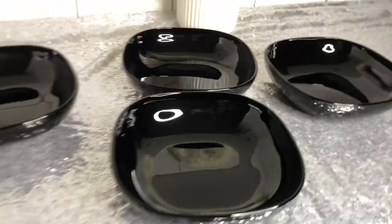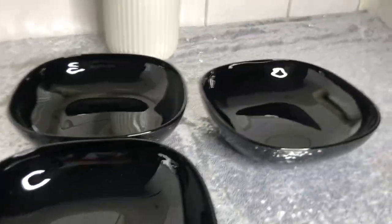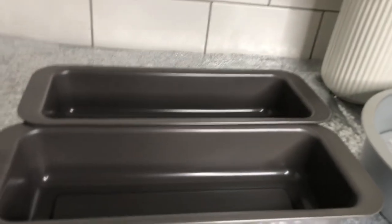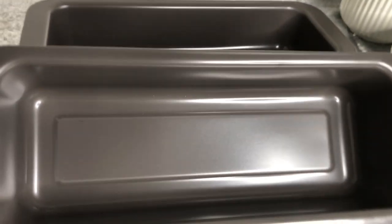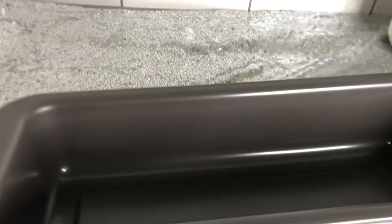I also got these bowls for my fufu — we were missing fufu bowls. I like the simple shape, and I always have white bowls so I thought of having something black as well. All four of them were a set and they were 79 Swedish crowns.